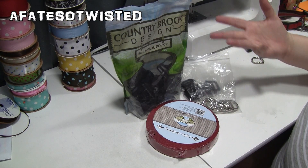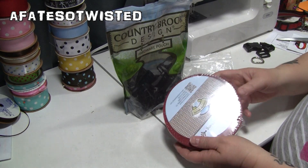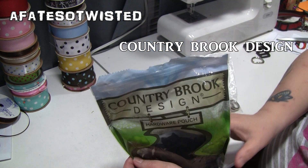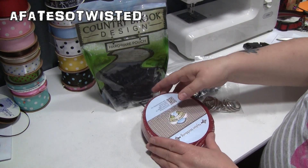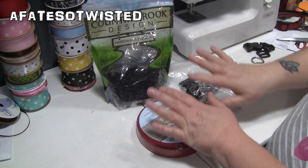Once you have measured the width of your dog's neck, you can get your kit together. I got this kit from Country Brook Design — there will be a link to their website in the description box below. The kit is for dog collars and it's pretty neat because it came with everything you need to make quite a few collars.